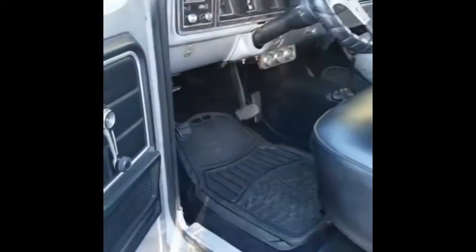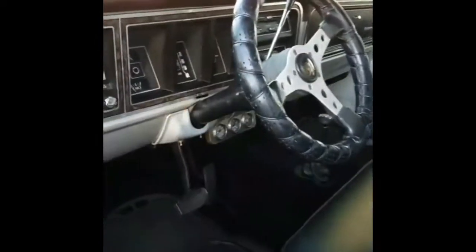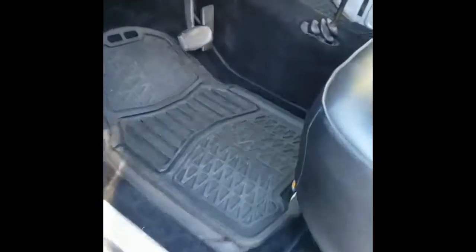The interior is beautiful. All the gauges work. There's a rear sliding window, and that is a leather seat. It's got the Dickies mats, rubber mats.